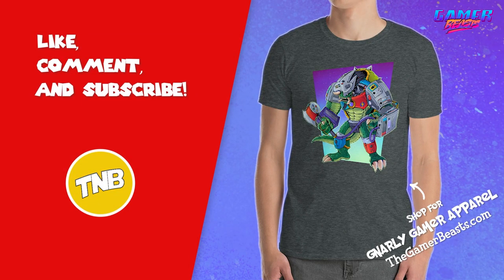Thank you so much for watching another My Nintendo Platinum Rewards unboxing and review video here on the Nintendo Beast channel. If you haven't already, make sure to subscribe to the channel for more videos like this. I upload new video content every single weekday, Monday through Friday. I also do live streams here on the channel every Saturday beginning at 4 p.m. Eastern Standard Time. Subscribe to the channel and ring that bell for notifications. Make sure to smash the like button and leave me a comment below. But until next time, I am the Nintendo Beast — thank you so much for watching. Bye!